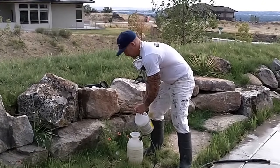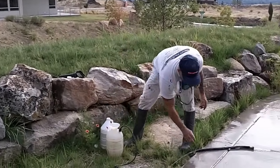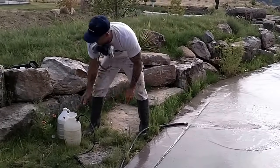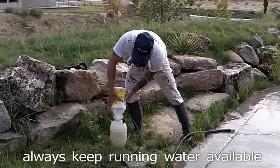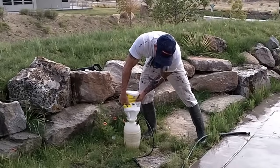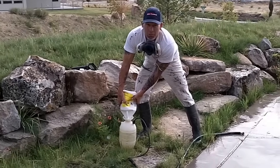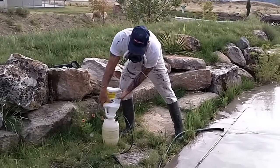Just for safety reasons, we've got a hose sitting right here. Just in case you spill some acid, the water will dilute the acid. You want to use a sprayer that's all plastic — if you get a metal sprayer, the acid will ruin the metal. So we use a sprayer that's all plastic with plastic tips.